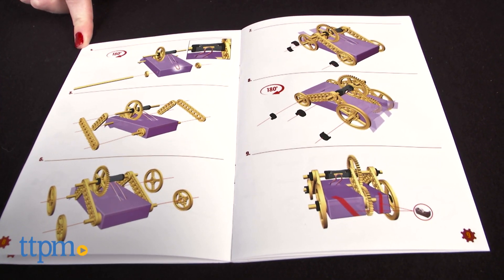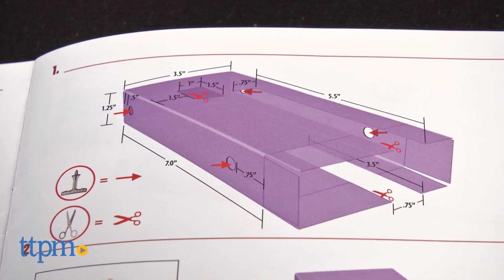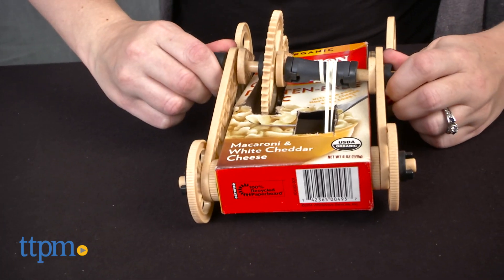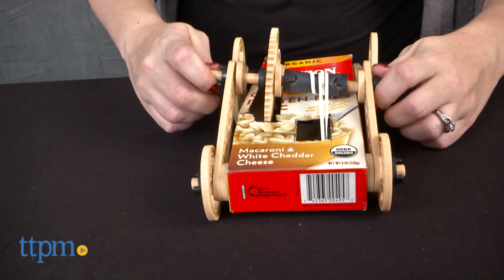While we appreciated that some measurements were given as to where to punch holes and where to cut, we could have used a little more guidance than what the picture instructions for that step offer. It doesn't help to know that you're cutting a one-inch section if you don't know how far in from the box edges to make the cut.